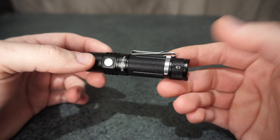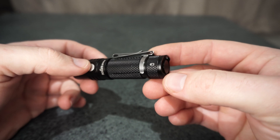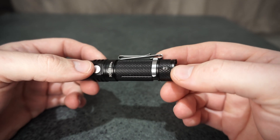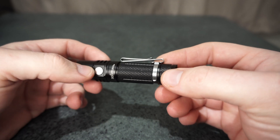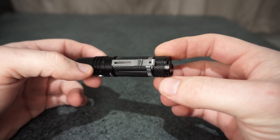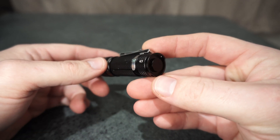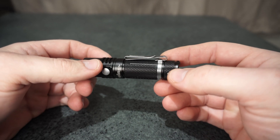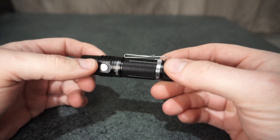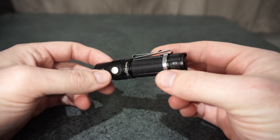Going on to the build quality, it is fairly decent. There are a few little places where the anodizing has come off — it just wasn't there when I unboxed it. I'm not sure what happened there, whether it just didn't get applied properly or it had been handled roughly before they packaged it.